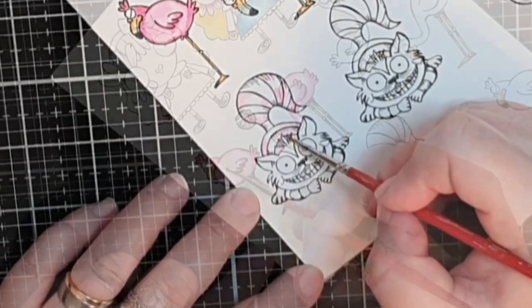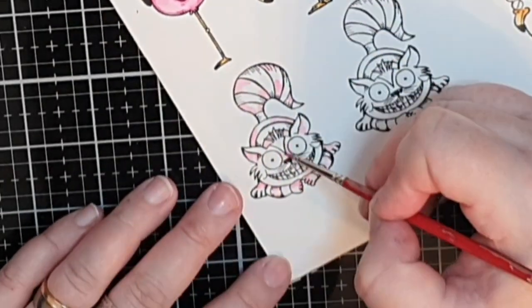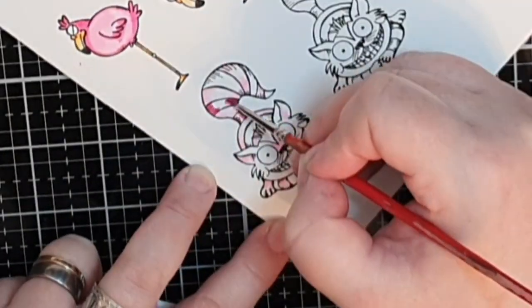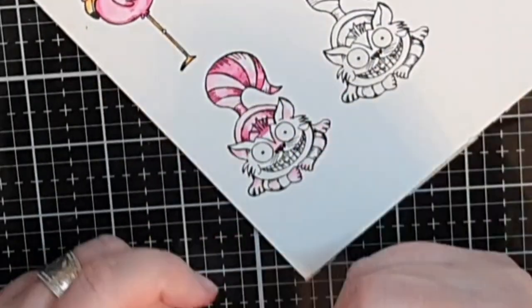For the Cheshire Cat I'm using the same pink inks, painting every other stripe dark pink and the rest with light pink, blending out with water to get those highlights in the middle of each stripe.